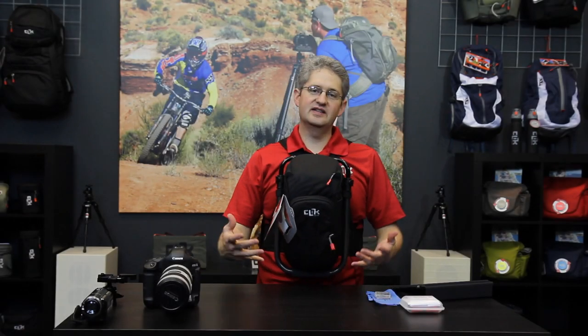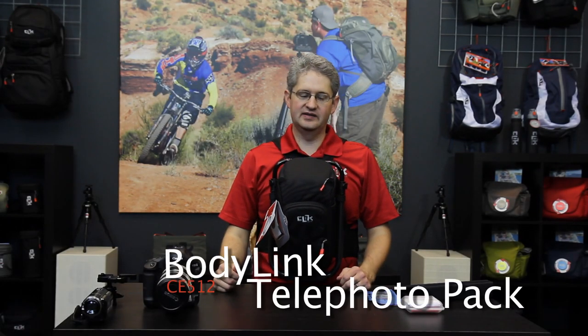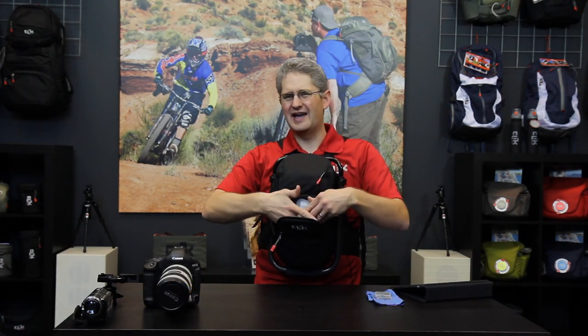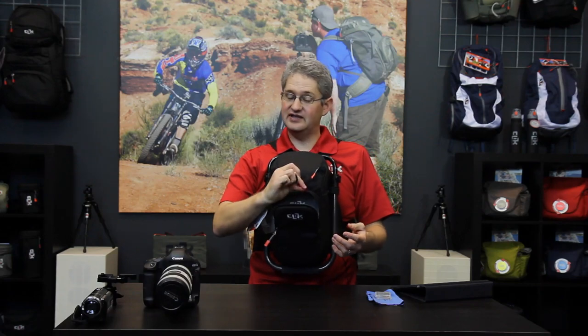Hi, I'm photographer Jim Speth and this is the BodyLink by Click Elite. The BodyLink has three main compartments. The front section has a nice pouch in the front to hold a cleaning set and maybe a set of keys on the keyring.